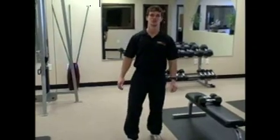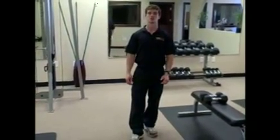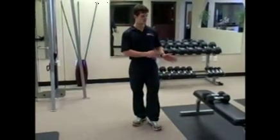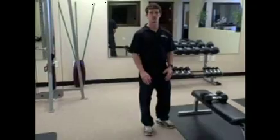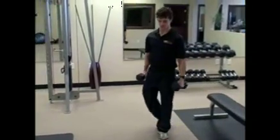Hey guys, welcome back to the Method Evolution Fitness studios. We're going to get started again with another workout for your best body challenge. This one is just going to require a set of dumbbells and possibly an ab mat. You can do this at home so you don't have to have access to a gym — straight from the comfort of your own home.